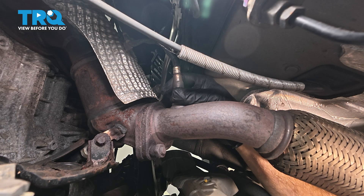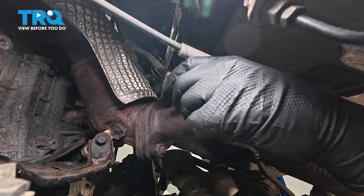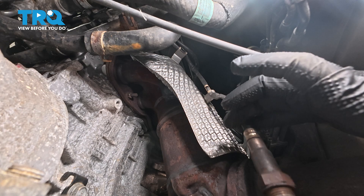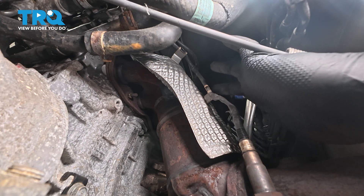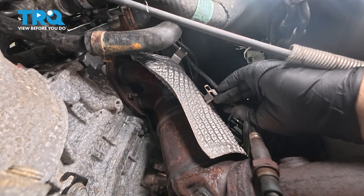It's going to be a different story when we go to install the new one — we don't want to bind up the wiring harness when installing the new one. Now the O2 sensor itself: if you follow the wire up, there's a little retainer on the back side of your catalytic converter. Go ahead and pull that out.